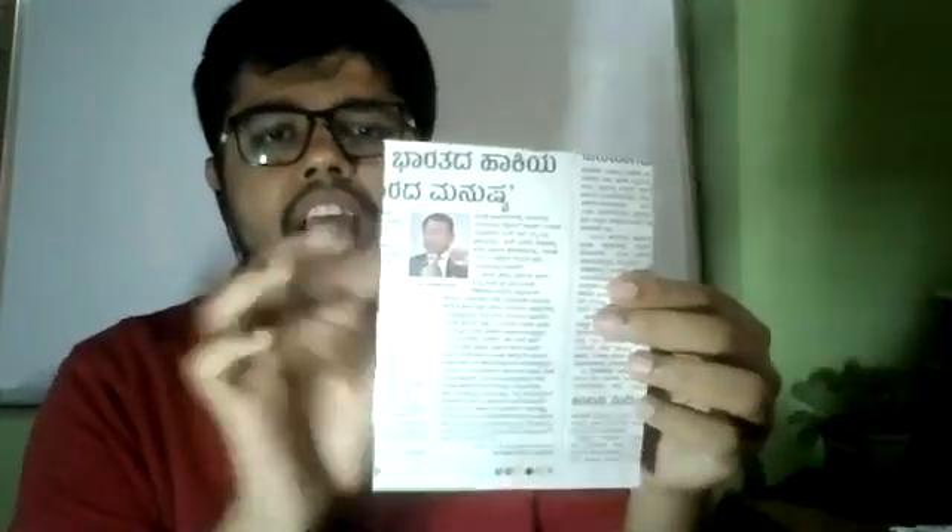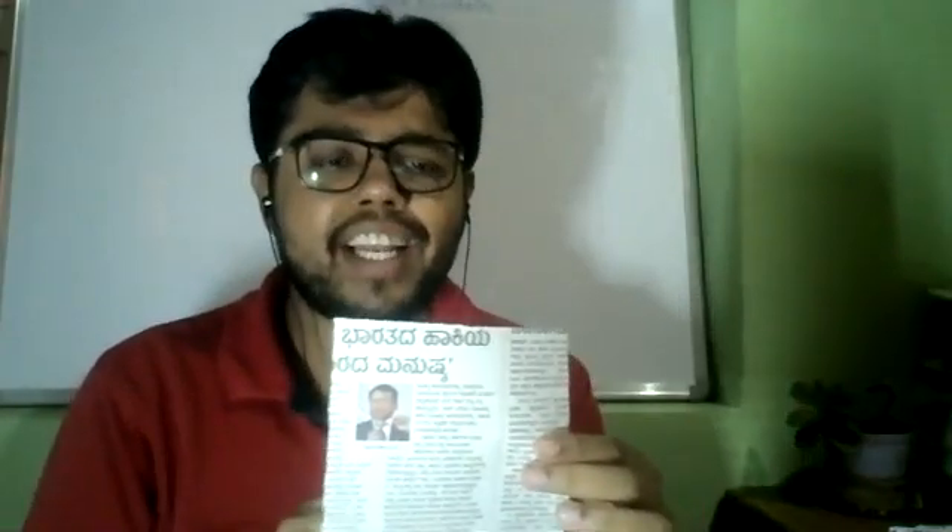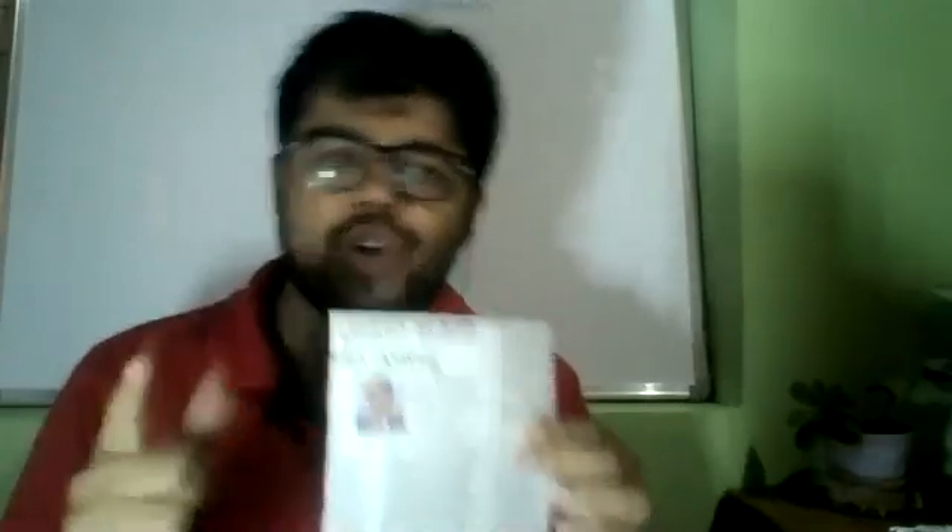Now here's how to have fun with this experiment. I will keep one paper for myself and give the other paper to my friend. I will tell him that in one minute he has to tear his paper into two equal parts without using a scale, and the tear should be a straight line. This is the challenge I give to my friend, and I also take the same challenge.